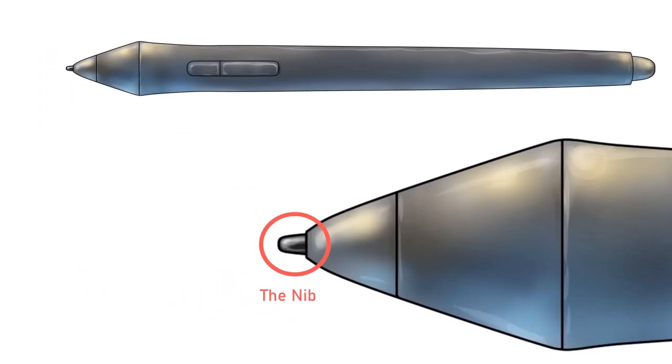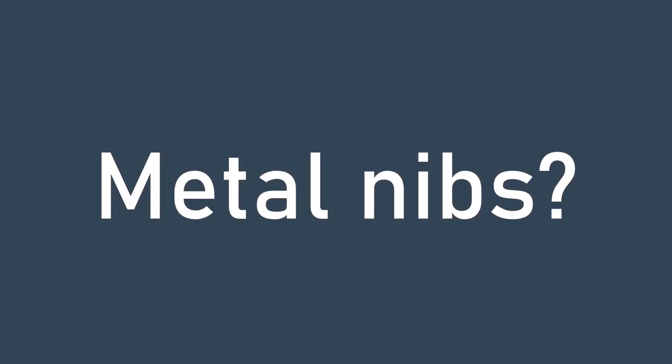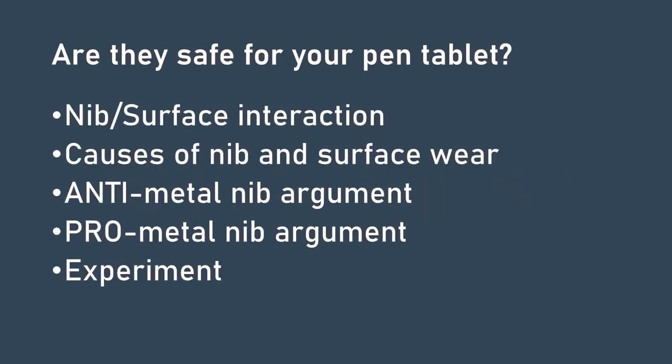If you use a pen tablet, you know that your pen has a nib. These nibs are typically plastic, but sometimes felt, and they wear down — sometimes at a fantastic rate, like within days. It can be very irritating to buy replacements. One option that sometimes comes up is to consider getting a metal nib. Metal nibs are interesting because in theory a metal nib does not wear down at all.